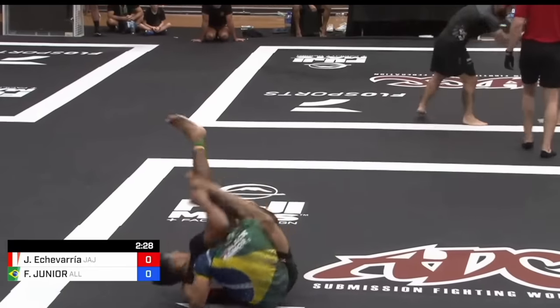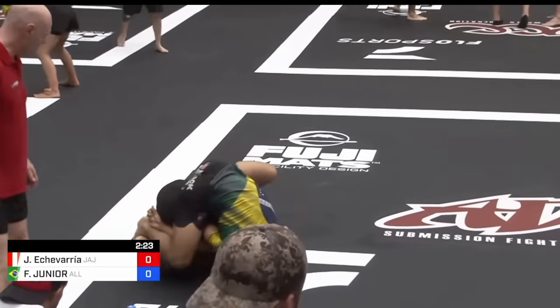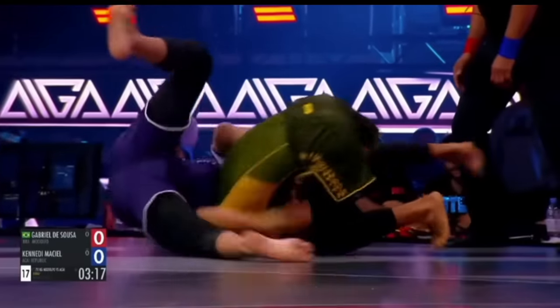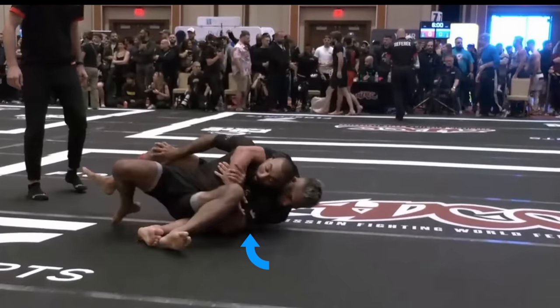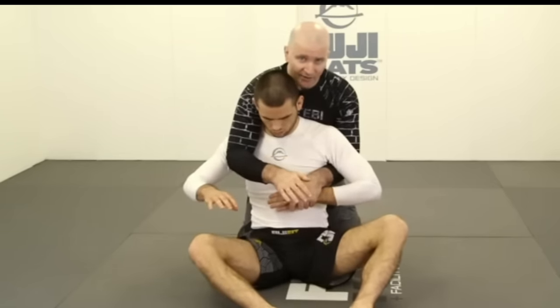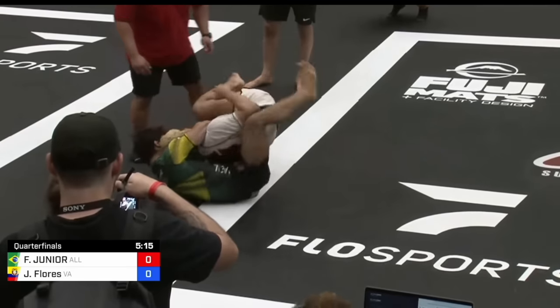But if we're on the overhook side and our opponent turns towards their knees, we just have a standard seatbelt from turtle and we're able to continue our attacks. Or even better from the overhook side, we can prevent their turn completely because we have this underhook. If our underhook is on the bottom, we don't have the same luxury of preventing the turn. The general advice is to try and keep your elbow heavy — if my opponent tries to turn, it's my elbow in his shoulder that makes it difficult.